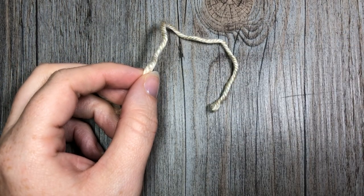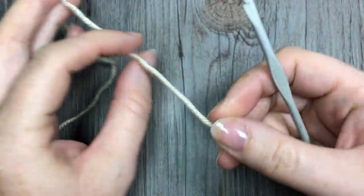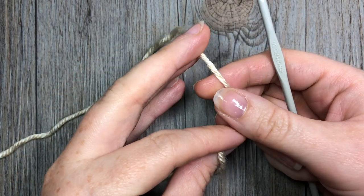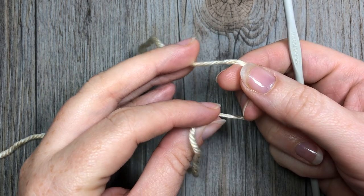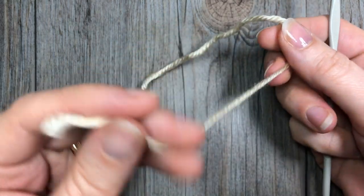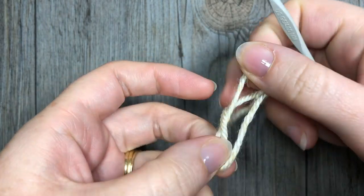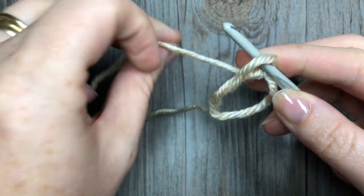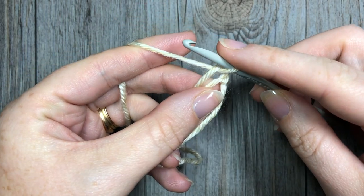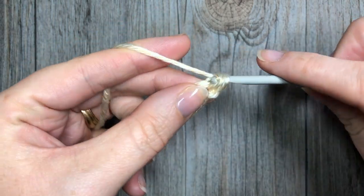For our pattern today, we are going to start with our color A and work a magic ring, or you may start by chaining four and then joining with a slip stitch in the first chain to form your loop. Today I'm going to start by making a magic ring, and once you have your ring formed, you are going to start by chaining one and then into that ring work six single crochet stitches.